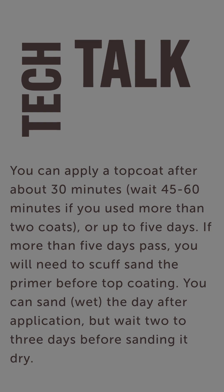The good thing about epoxy is you have a really long window — up to five days to put your top coat on, whether that's your primer surfacer or your base coat. If it's more than five days, it loses its chemical adhesion and you're going to have to give it mechanical adhesion by sanding it. You'll have to scuff it up if it's longer than five days.